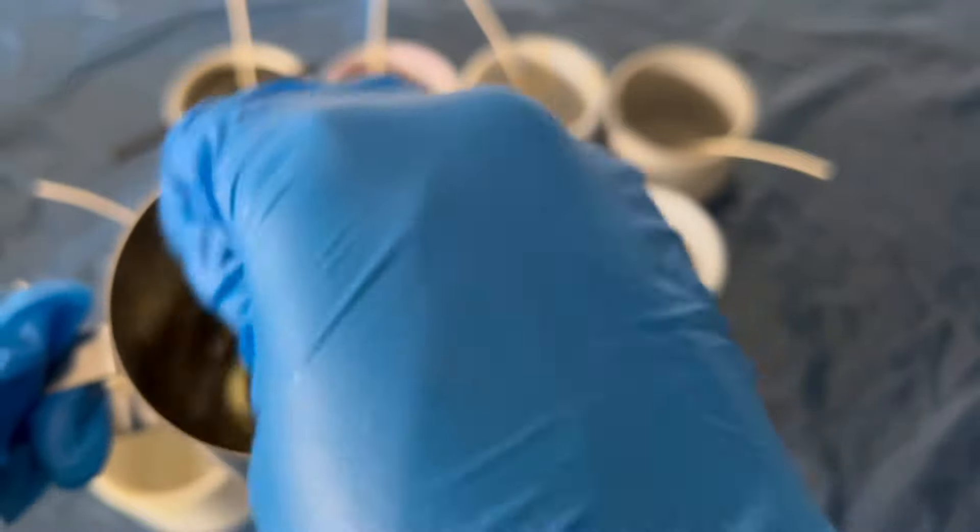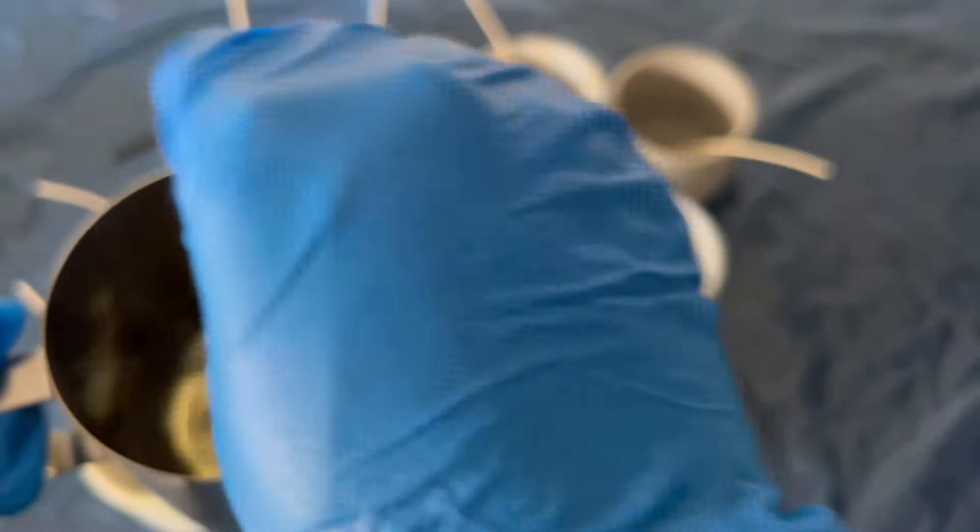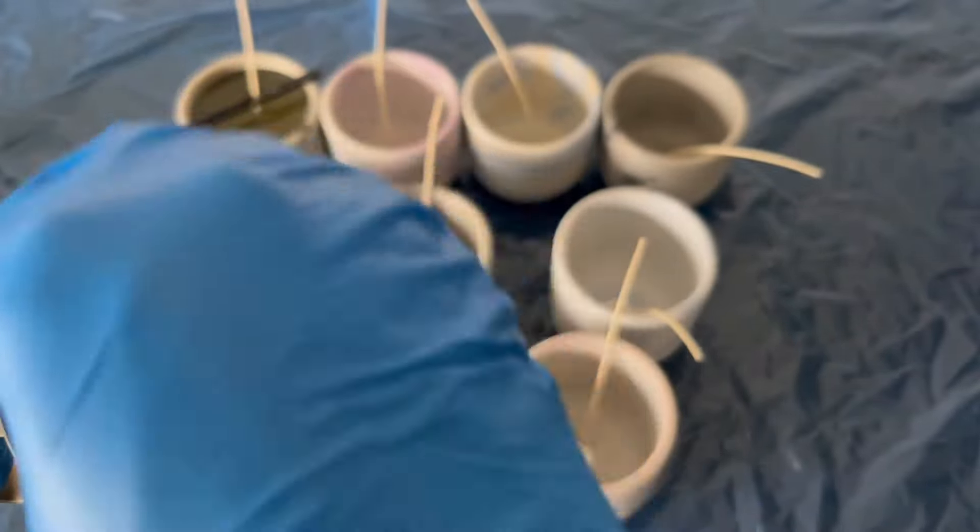Before I pour, I'm going to go in with my heat gun to check the temperature, and once I'm satisfied with the temperature I'm going to go ahead and pour.